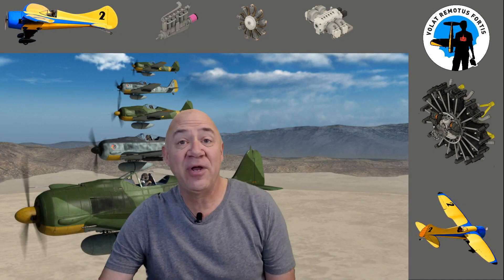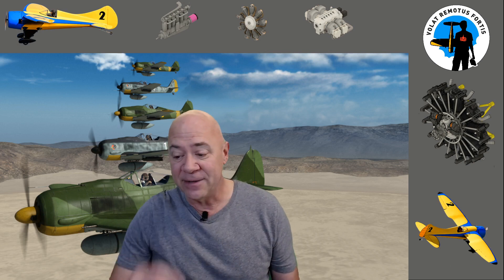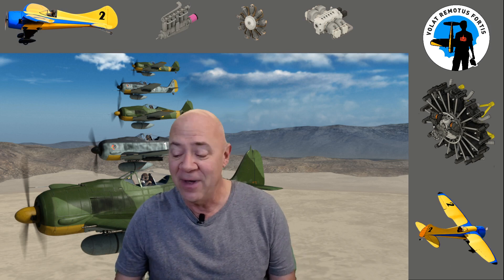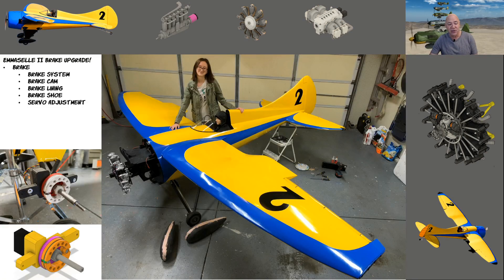This video has been the most requested topic in the last year and a half or two — it's the brakes on my MSL2. This airplane has 188-inch wings, so it's a big airplane, and it's easy to build brakes on it because everything's big. If you were building a 40-size or 60-size plane, it might be harder to put brakes like this on it.